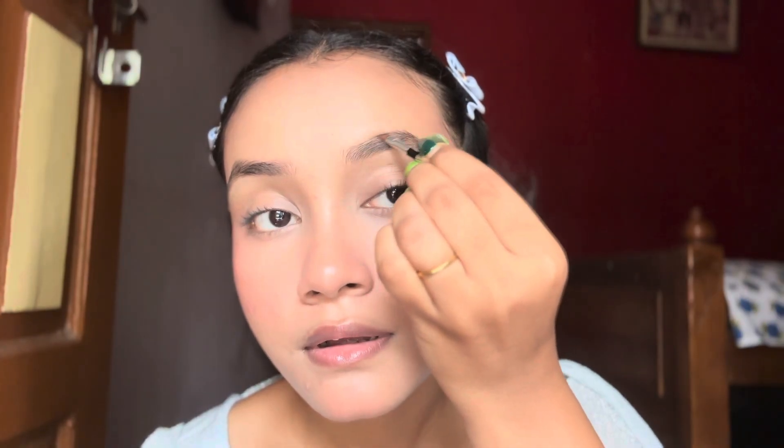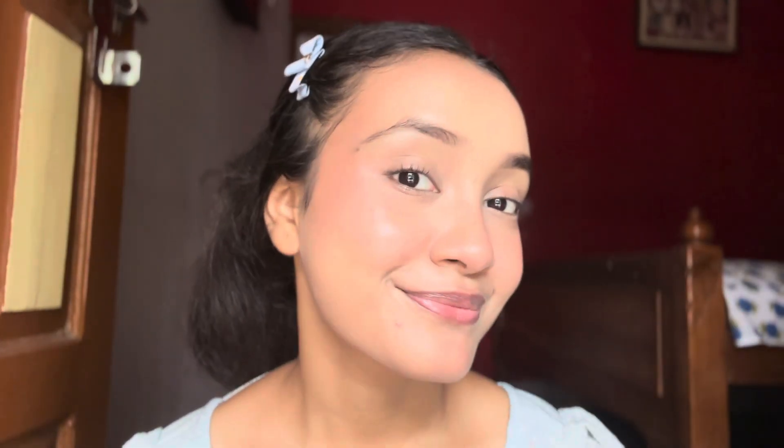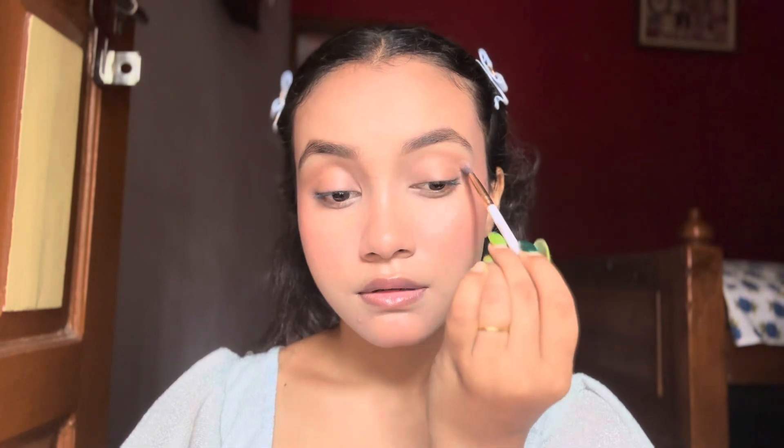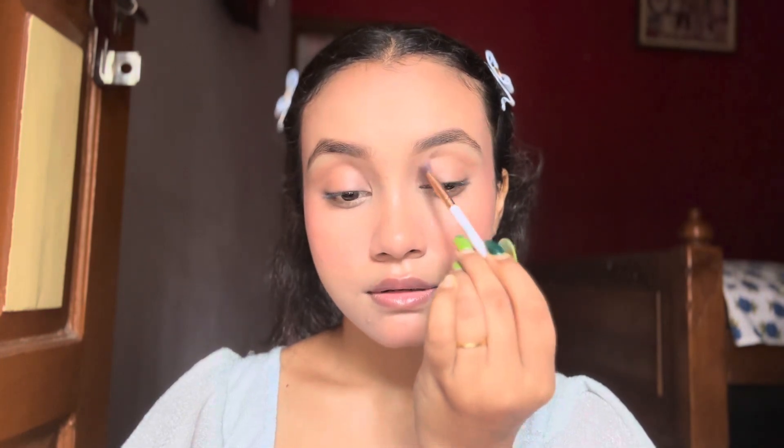Now it's time to do my eyebrows, and eyebrows can change your look — trust me. Now it's time to do some eye makeup.